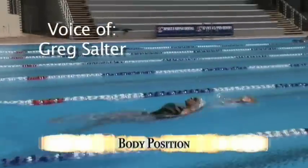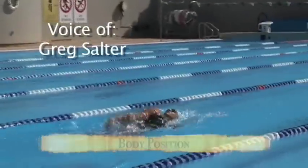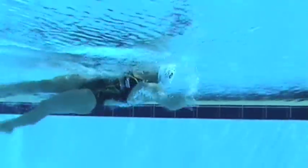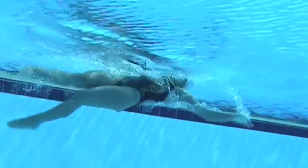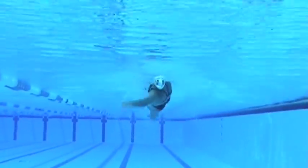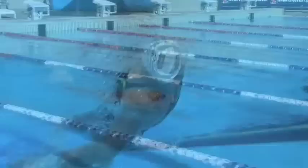As in all strokes, the body position in backstroke is an absolute crucial consideration when performing the stroke correctly. The body position I like is best described as a standing tall position if you're standing against the wall, with your butt and your shoulders square against the wall, your head pulled in so that basically if you put something down through the top of your head it would